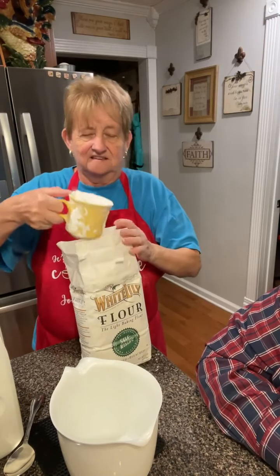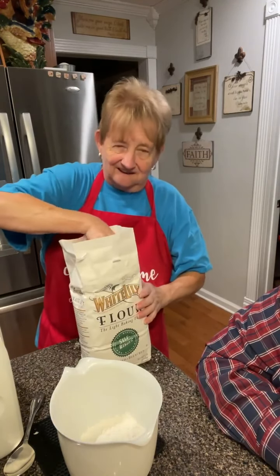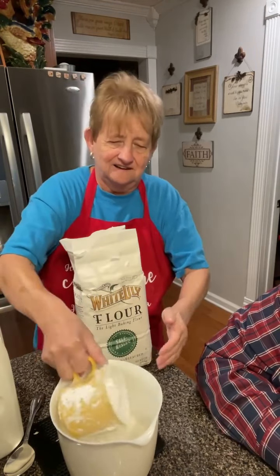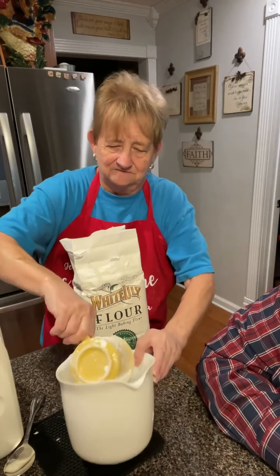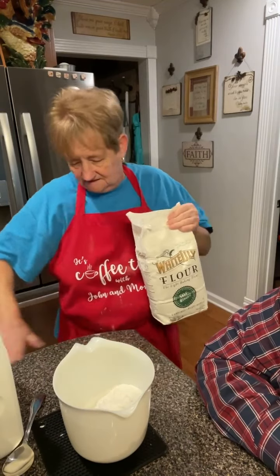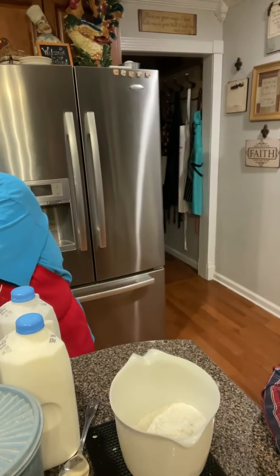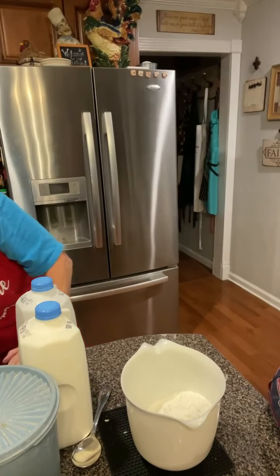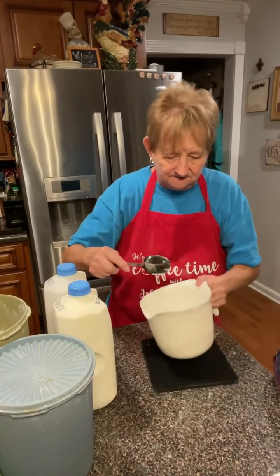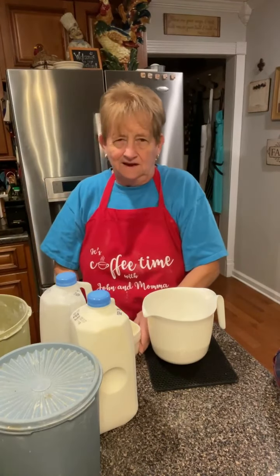So this is one cup of White Lily self-rising - and this may not be a standard cup because this has been my flour cup for I don't know how many years. When you see old recipes and they call for a cup of flour, they were using a cup just like that. Mama didn't have all the measuring cups and everything - we just used what was handy, and that's what I've done through the years.